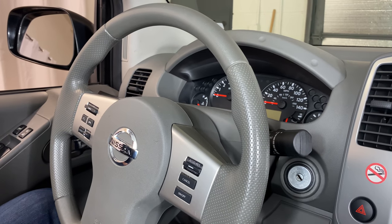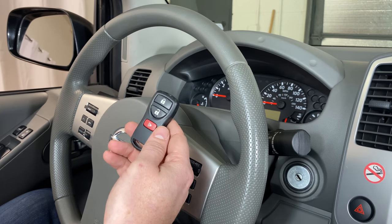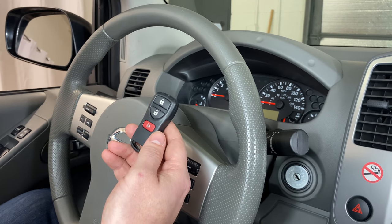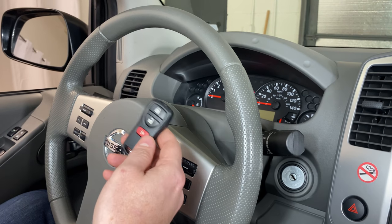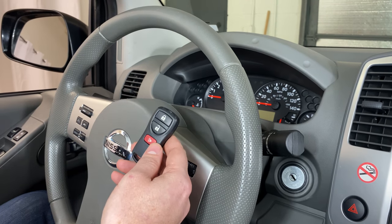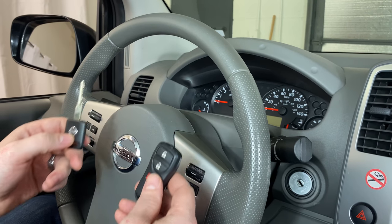What's up everyone? Welcome to Program Your Model. Today I'm going to show you how to program a remote fob to a Nissan Frontier. This is a 2019 model here, but it will be the same on several different years. So we have our new unprogrammed key fob, and then we'll also need a working ignition key. Once you have those two things, we can go ahead and get started.